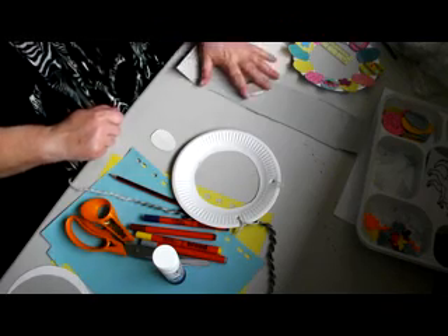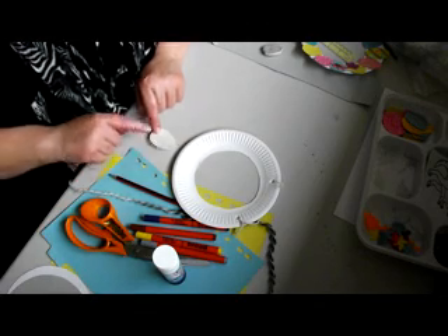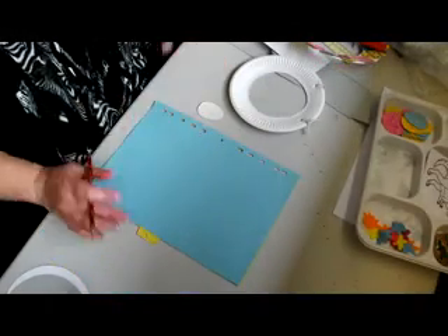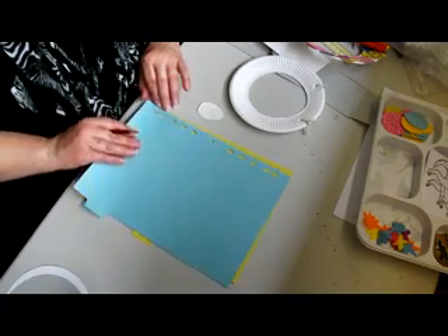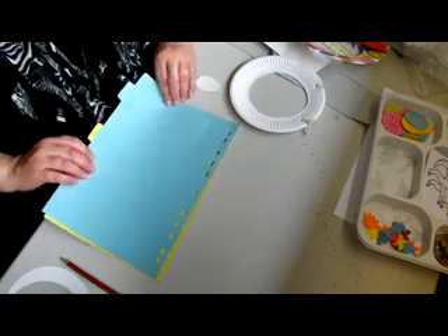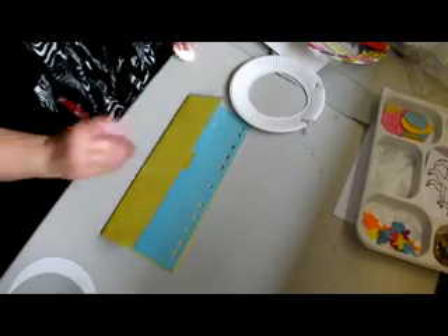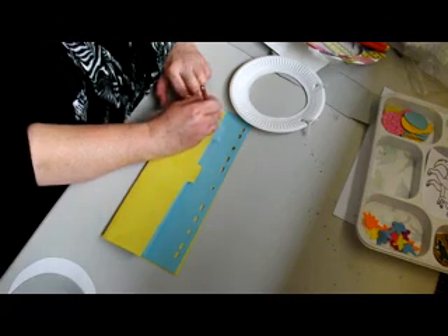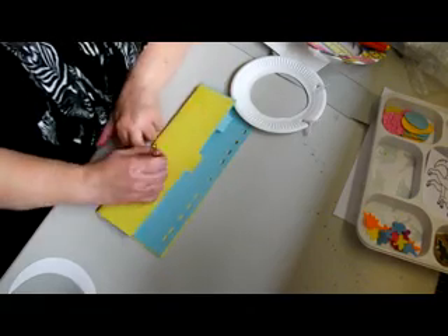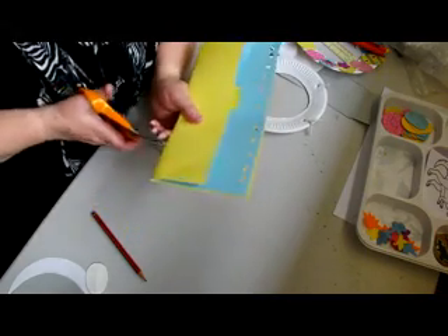The next stage is to use your stencil to cut out some coloured card if you have it, or the cardboard or ordinary card — it's up to you — because you'll be decorating them later. So I've got two pieces of card here and I'm going to fold them and draw around my stencil. And then with your scissors you start cutting out.